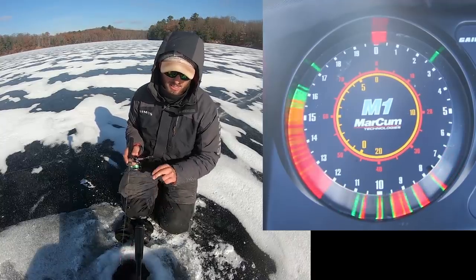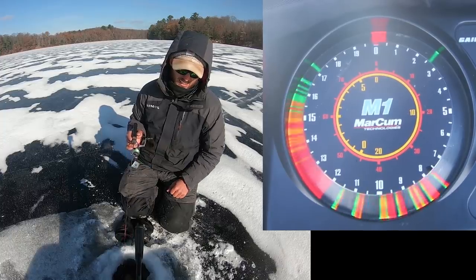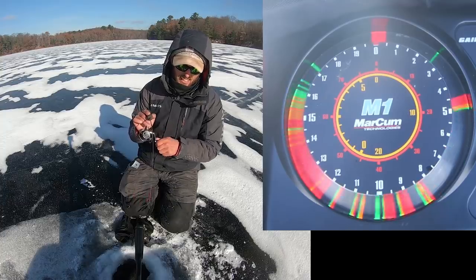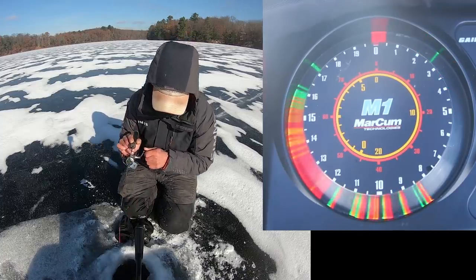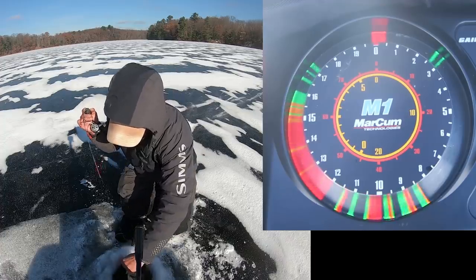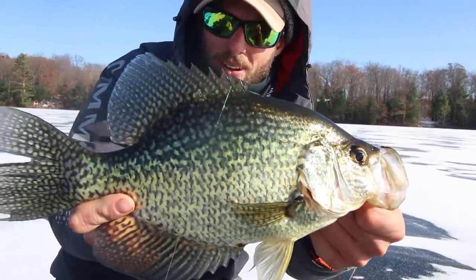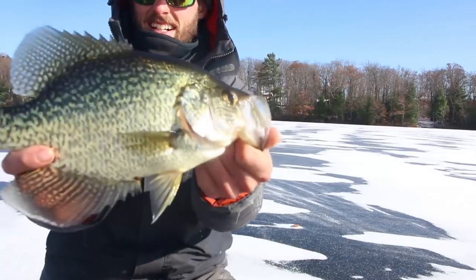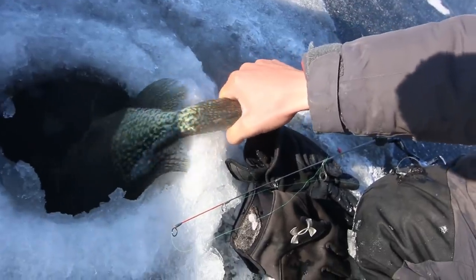I'm gonna drop down to some of these little better marks down here, see if we can get them to play. Here's one kind of creeping up — there we go, that one popped it good. Feels like a decent fish, probably going to be one of the better ones. There's a lot of sorting in this lake. Oh yeah, look at that fat slab! Look at that one — that is what we're out here after, first ice slabs. We've done a lot of weeding through fish to get that one, but that is a dandy — all of about 14 inches, a real tall wide fish. We're gonna get that one back. Awesome crappie.